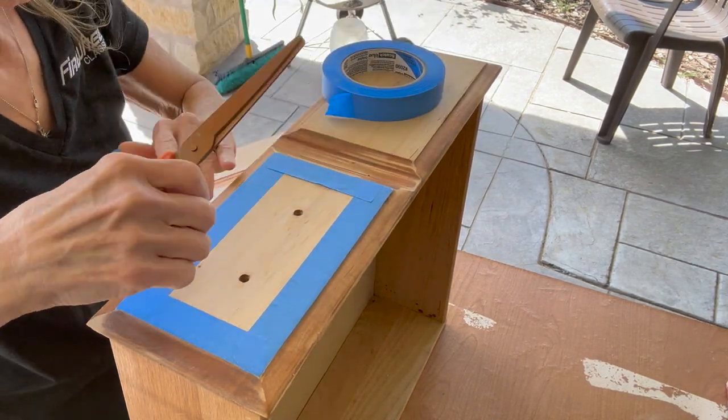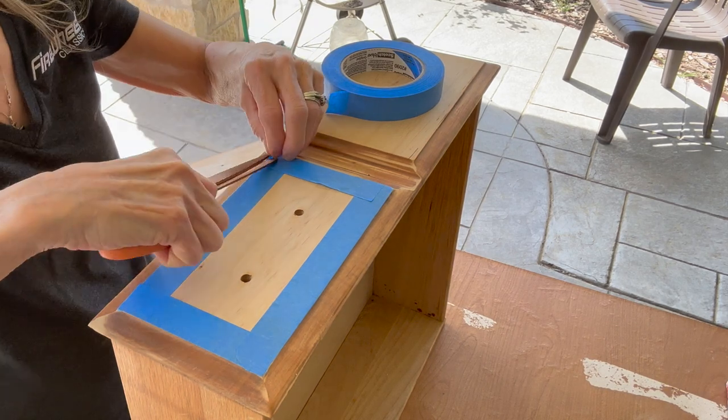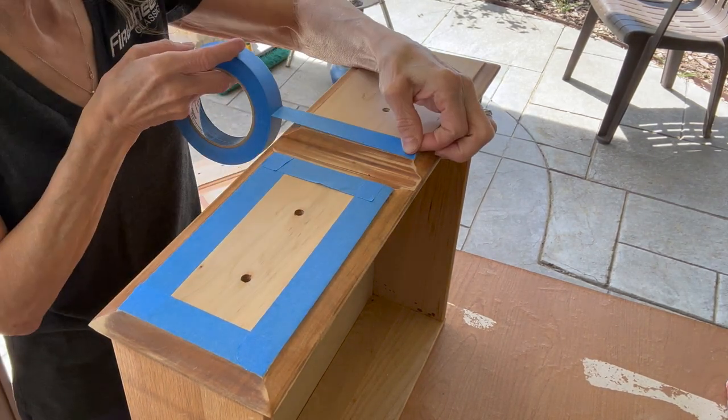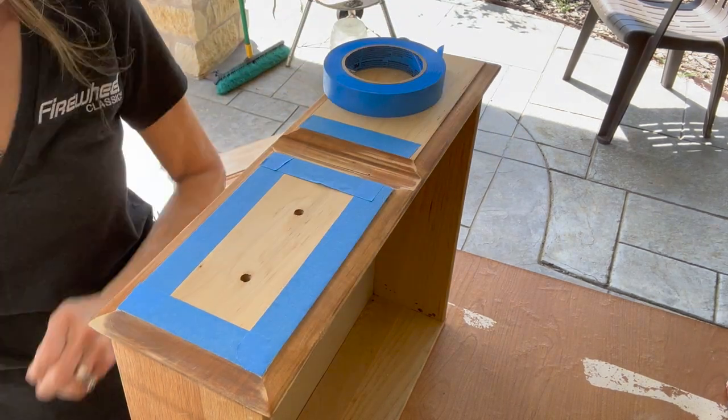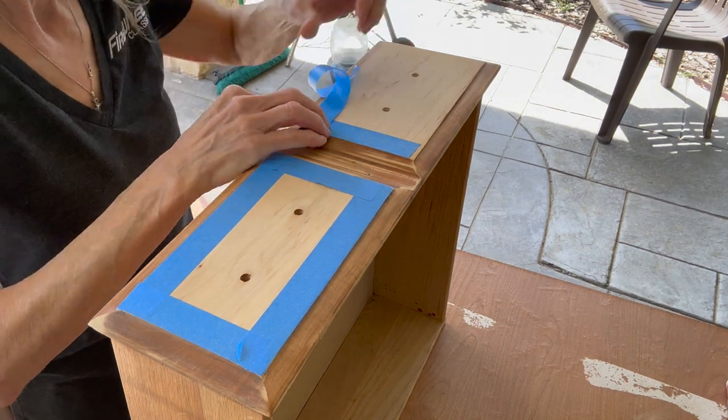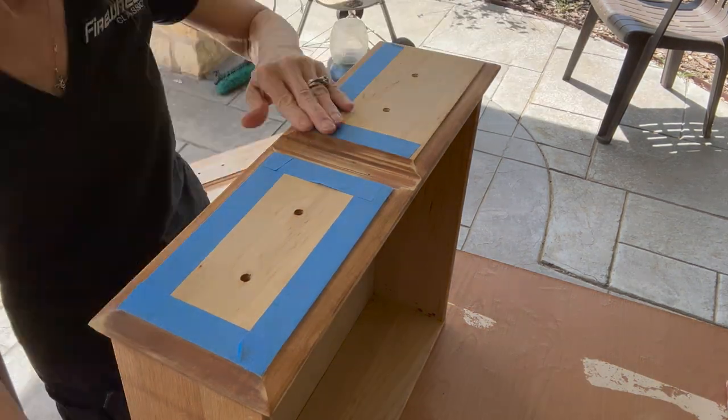If you do a project like this where it has a raised area and you get a little bit of paint on there, I just took a small piece of sandpaper on my fingertips and rubbed it off. Painter's tape is definitely your friend.